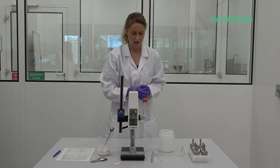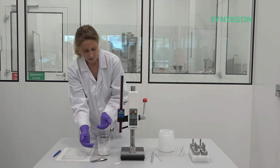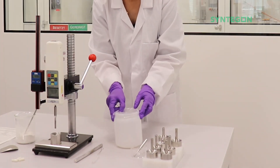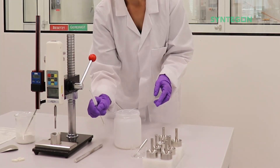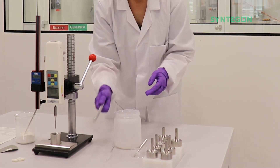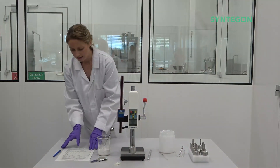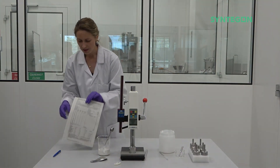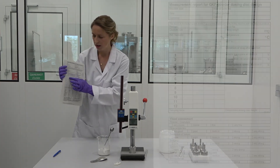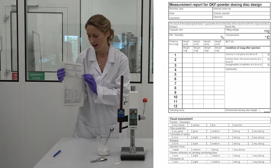So what else do you need? Of course you have to pre-weigh your product for the required amount. You need something for waste, something to clean the bore later on, and something that helps you to bring the product into the bore. Additionally, you need a form where you will note for which forces you achieve which height.